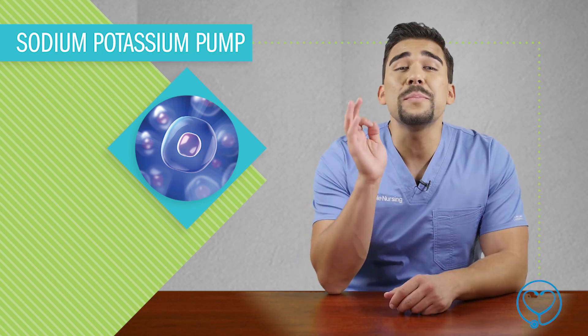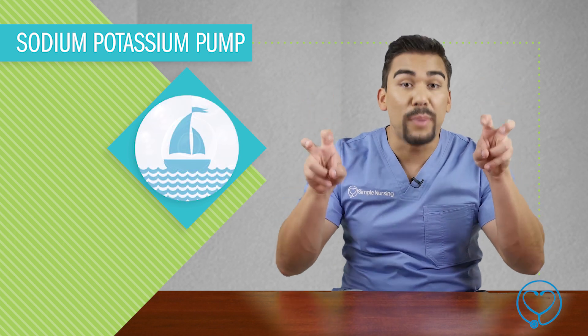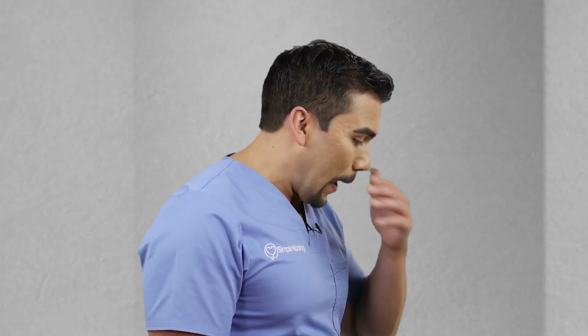Today we're talking all about the sodium-potassium pump. We convert the cell into a cell boat that floats on top of the water, getting sodium out and getting potassium in. Oh, that stinks — I got some water in my cell boat, I need to get it out now.